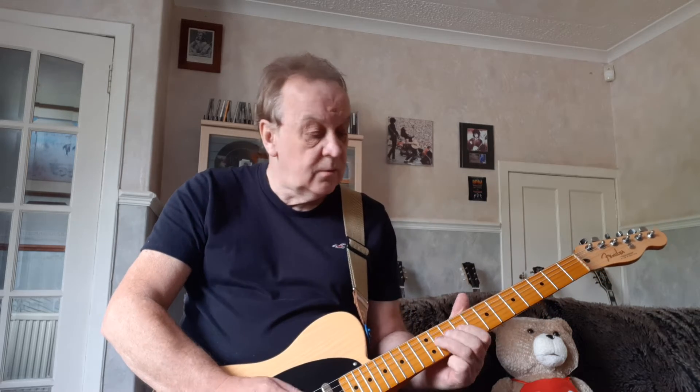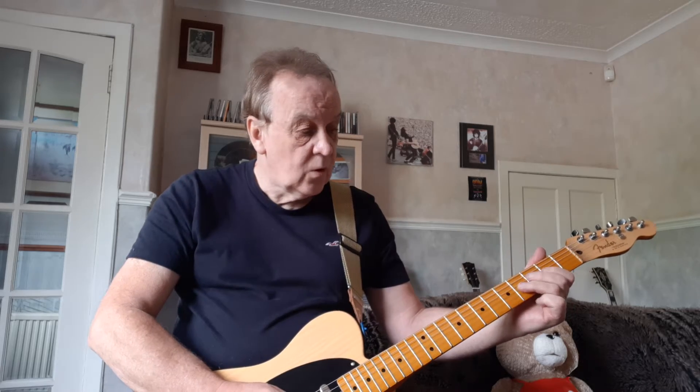So we've got E, F sharp. Go right down to the bottom and play F sharp, A, B.